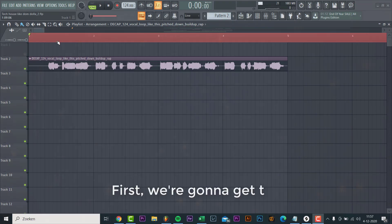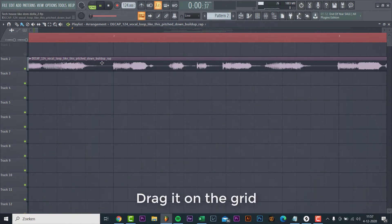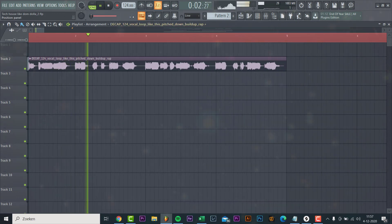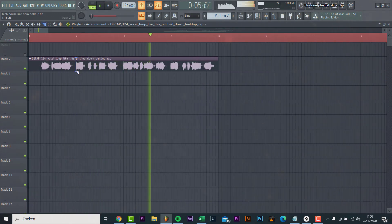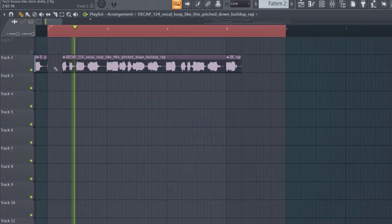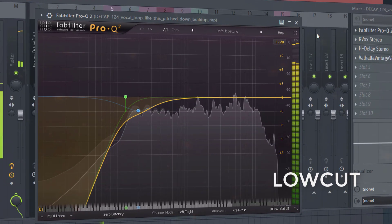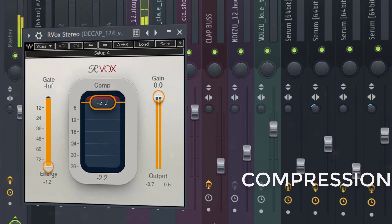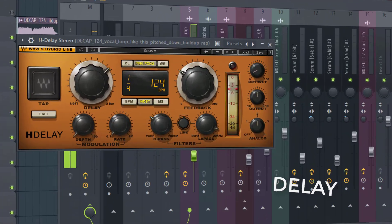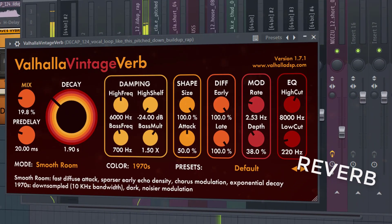First we're gonna get the timing on the vocal right. Drag it on the grid: 'One time like this, make it pop like this, make it knock like this, make it drop like this...'